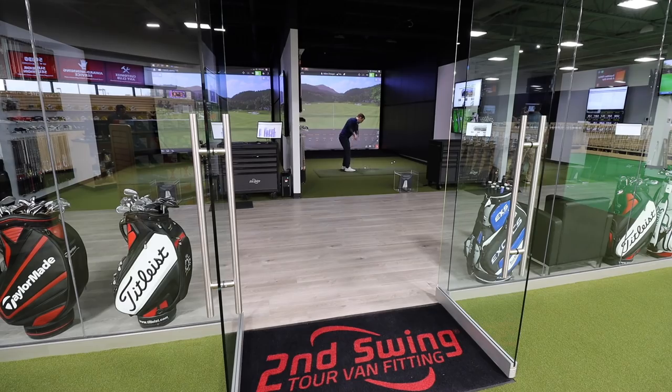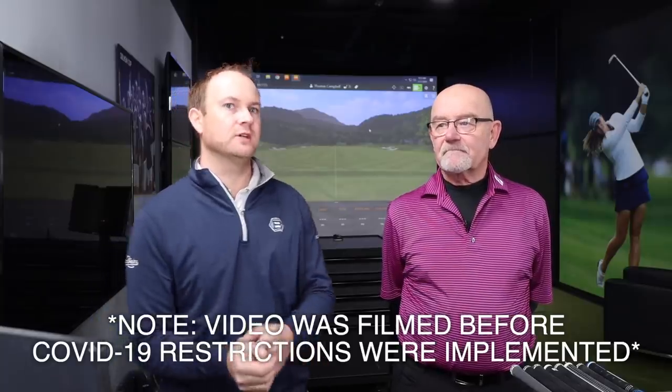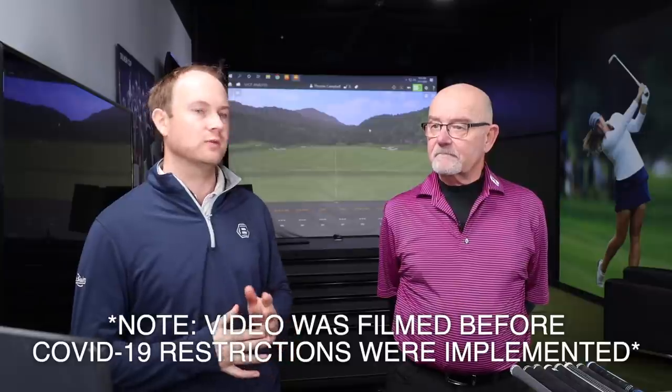Hey golfers, it's Thomas Campbell, Second Swing Master Club Fitter. Today we're at the Minnetonka Tour Van. We're getting the chance to test some different game-improving clubs. I have Bob Norbrom, thanks for coming in today. He's a sales associate at Second Swing Minnetonka Store.